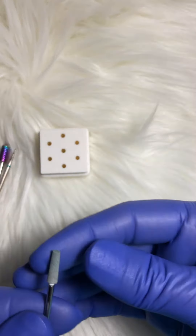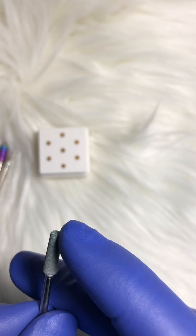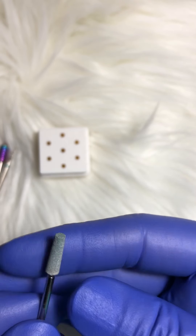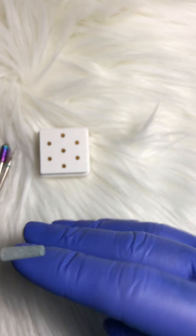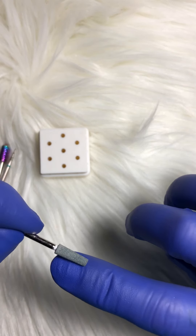Now this one is also a sanding bit. It's got a kind of a square head on it, and this one is used to take any of that extra skin off — any of the extra skin in and around the nail fold.